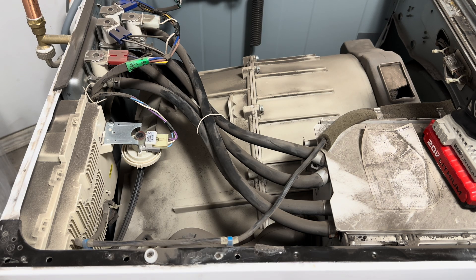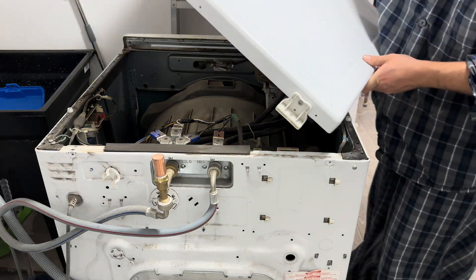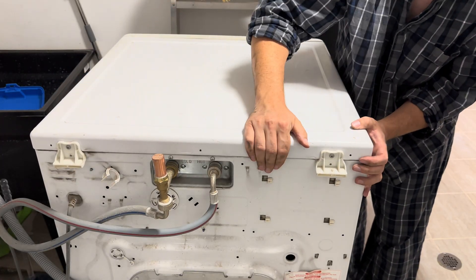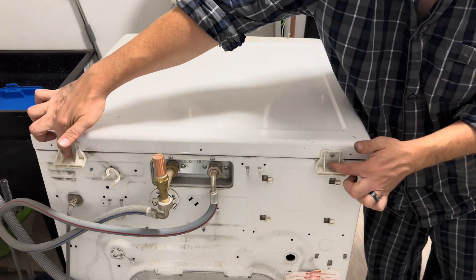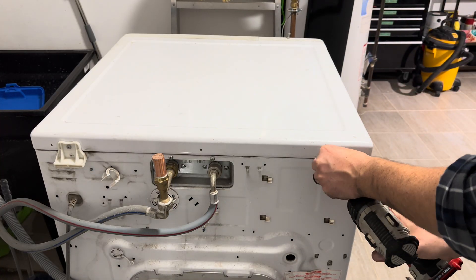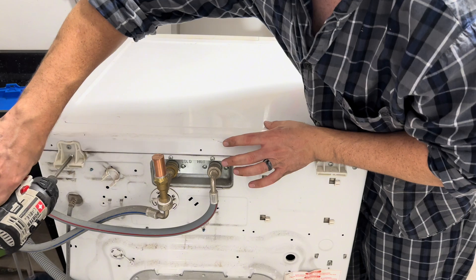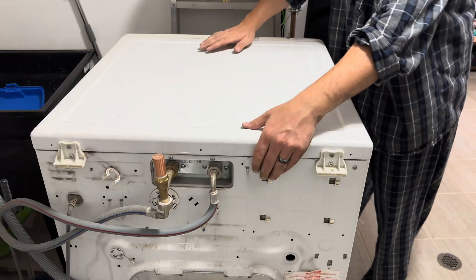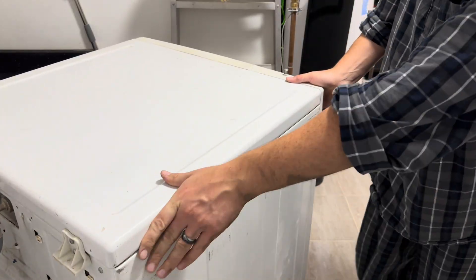Then we're going to put everything back together and get the hood back on. Just set it into place and slide it towards the front of the machine. Once it's seated, put the two Phillips head screws back into place. Give everything a push to make sure it's tightened down and seated properly, and you're good to push the machine back into position and plug it back in.